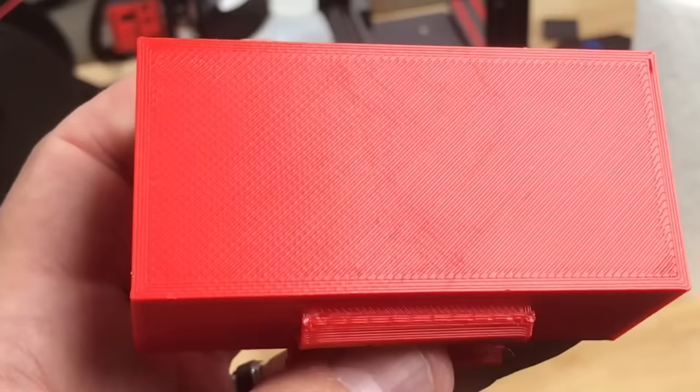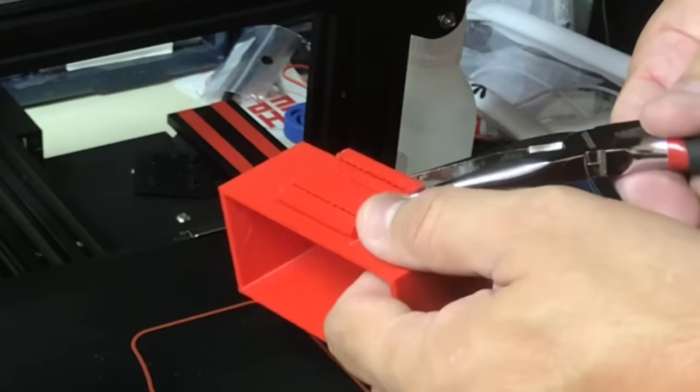I let the bed cool and this thing popped right off. Let's look at the bottom — smooth, everything stuck. This is a near-perfect first layer because I cleaned the bed.